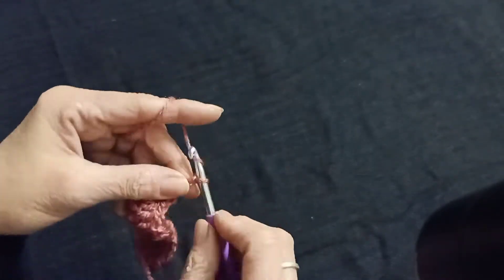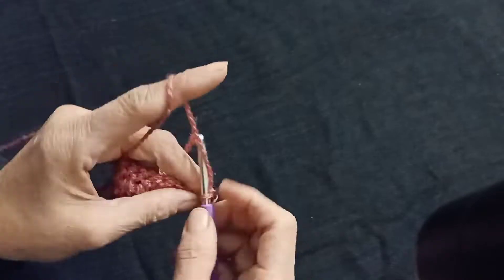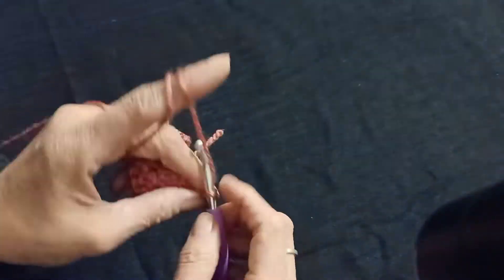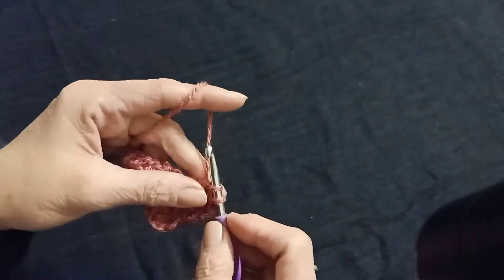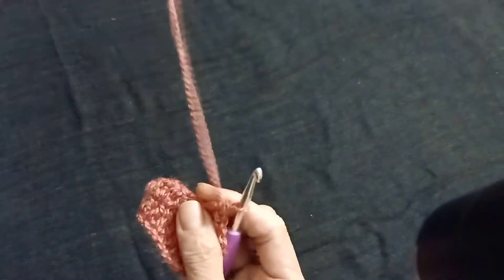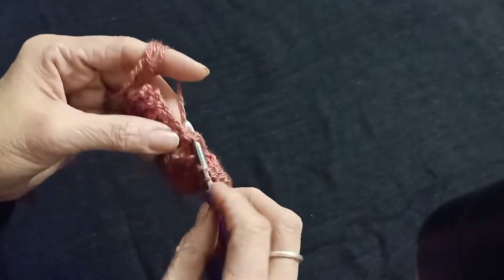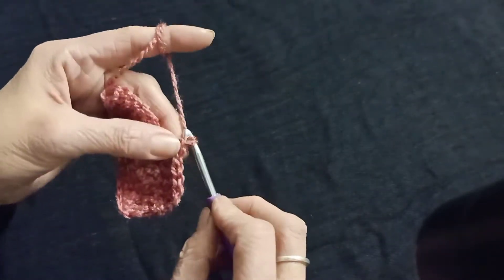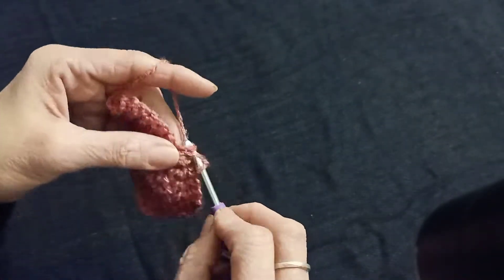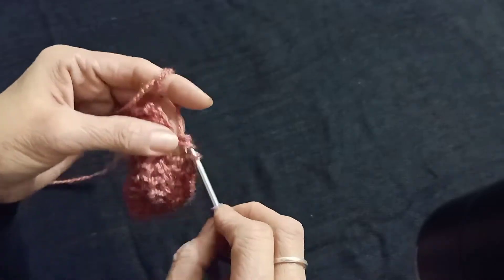Chain 3 — 1, 2, 3. Turn the pattern and make five double crochet in the starting five chains: 1, 2, 3, 4, and five. Skip one chain, skip the next chain, and into the next make one double crochet, chain 2 — 1, 2 — again one double crochet into the same chain. Skip one chain, and in the next five chains make five double crochet.